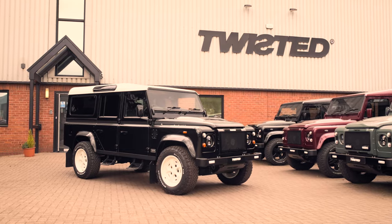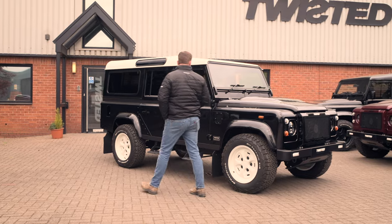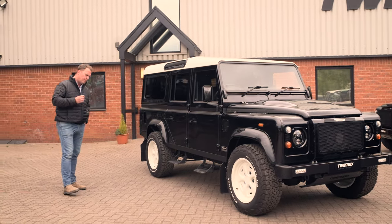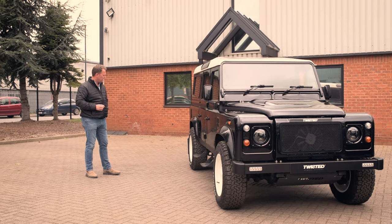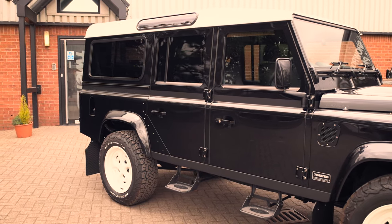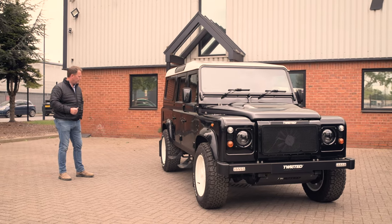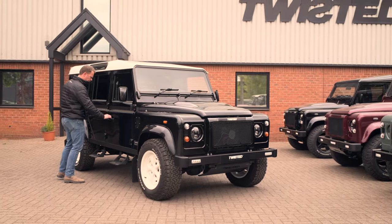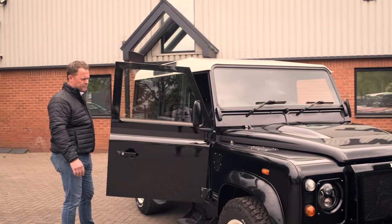They're all 110s. I opted not to build any 90 Series 2As — I wanted them all to be 110. The bulk of them are in fact utility wagons, where this one is a station wagon. The utility wagon is the ultimate commercial vehicle for business use. They're all N1 commercial status though, even the station wagon, which has significant benefits to business.